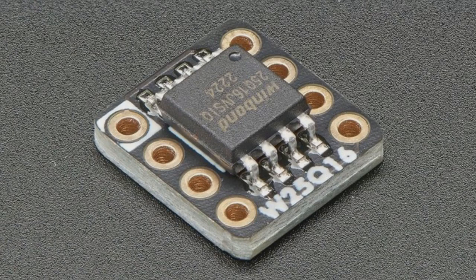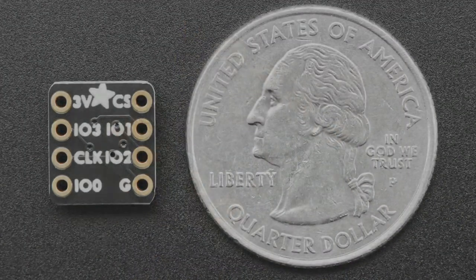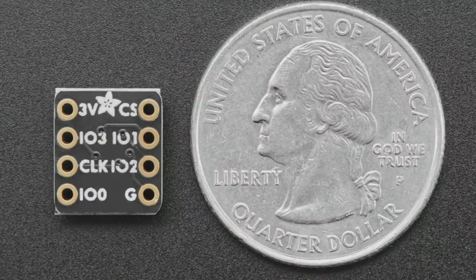I'm always like, I just want to wire it up and I don't want to have to hot air the chips on and off. Also, some projects used to use the DIP versions of these chips, which have been discontinued. So I thought I'd make a little breakout for each one of these chips — the W25Q16, which is 8-bit, 16 megabit, 2 megabyte.